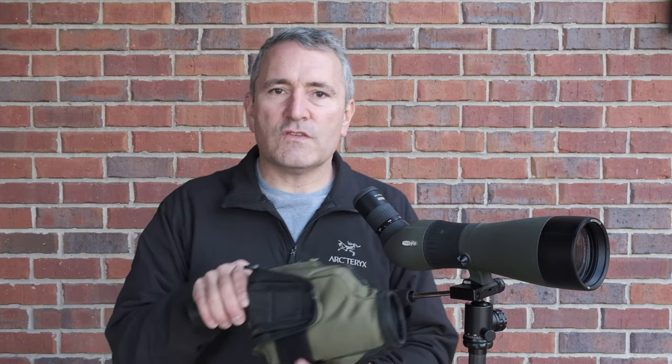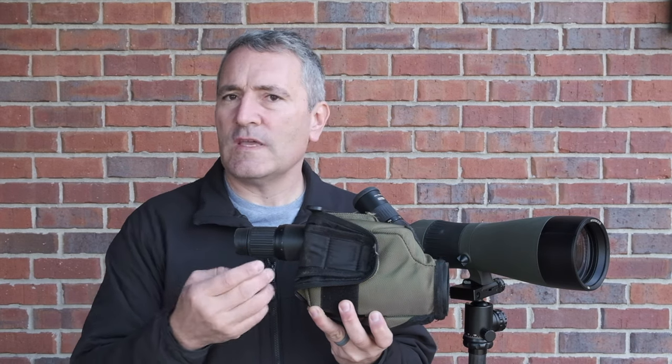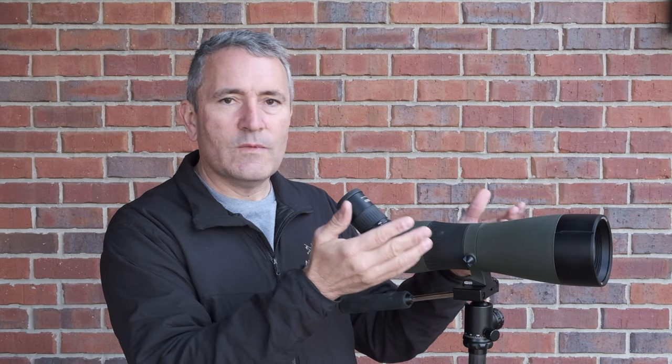At the time I initially requested a copy I got the straight eyepiece version, thinking I would like it better, but at the conclusion of my testing I found I actually prefer an angled eyepiece — and that may be a video for another day. I also tested the S2 against the Leupold Mark 4 spotting scope. It's a great scope, very compact and lightweight, but only a 12 to 14 power scope — not in the same league. Setting the S2 to 40 power and placing both side by side on a bright sunny day, there was no comparison. The S2 blew the Mark 4 out of the water. It truly is a premium spotting scope.